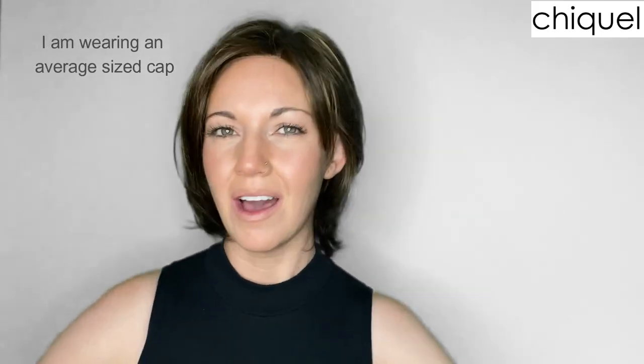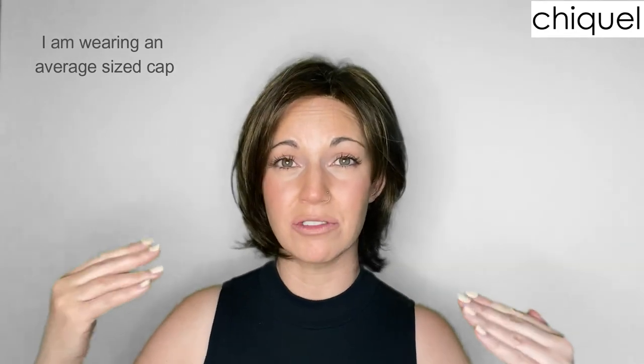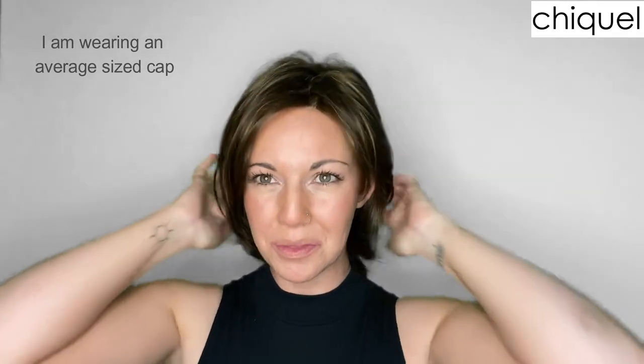It fits more like a petite average-sized cap. I myself am a true petite size and this cap actually fits me quite well, especially around the circumference of my head. Just for reference, my circumference is about 20.5 inches, and I have the velcro straps on the biggest setting of this wig and it's still fitting very snug all the way around.